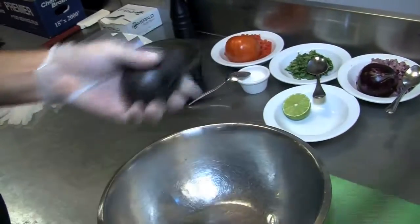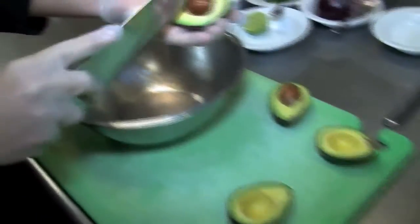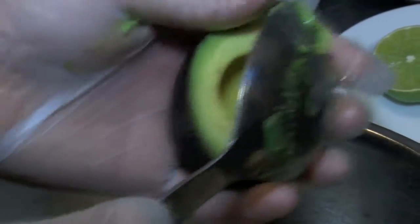For the guacamole we're going to use Hass avocados. We're going to cut them in half. We're going to use two this time — take the pit out and spread it with a knife. Then we're going to use a spoon to scoop it out of the shell.